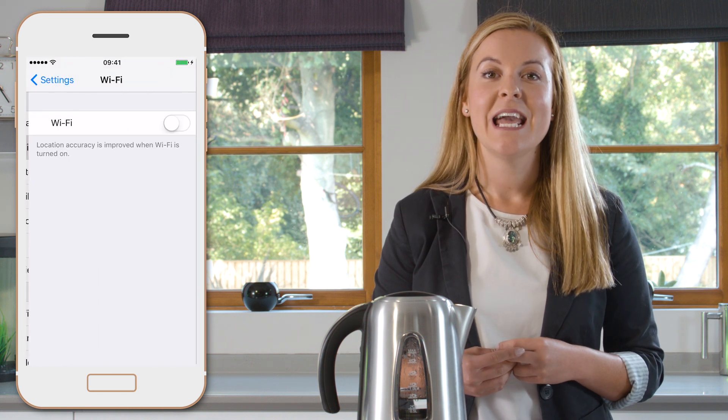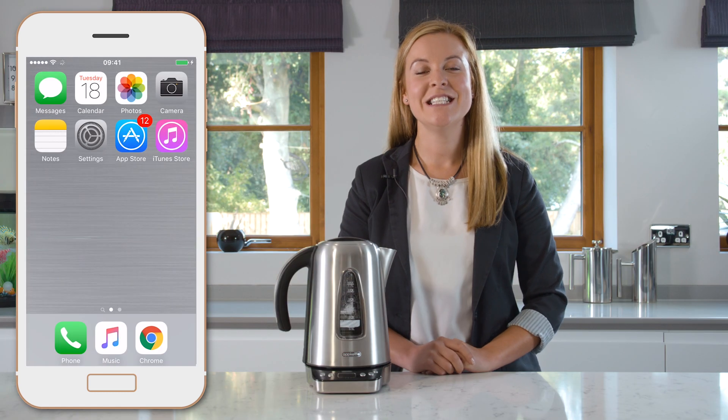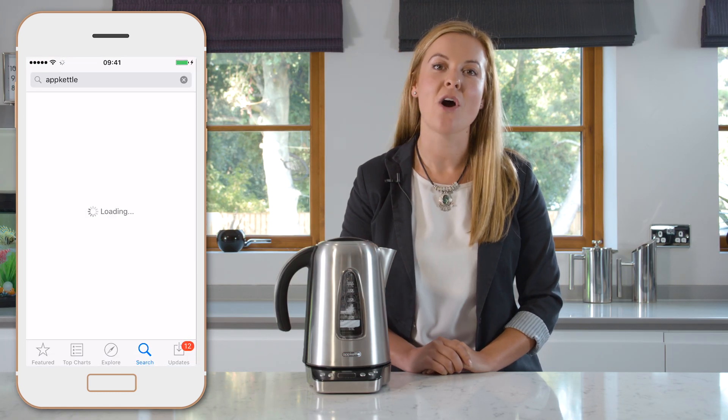The first step is the most important. You must ensure your tablet or smartphone is connected to your home Wi-Fi network. Next you need to download the App Kettle app from your App Store.